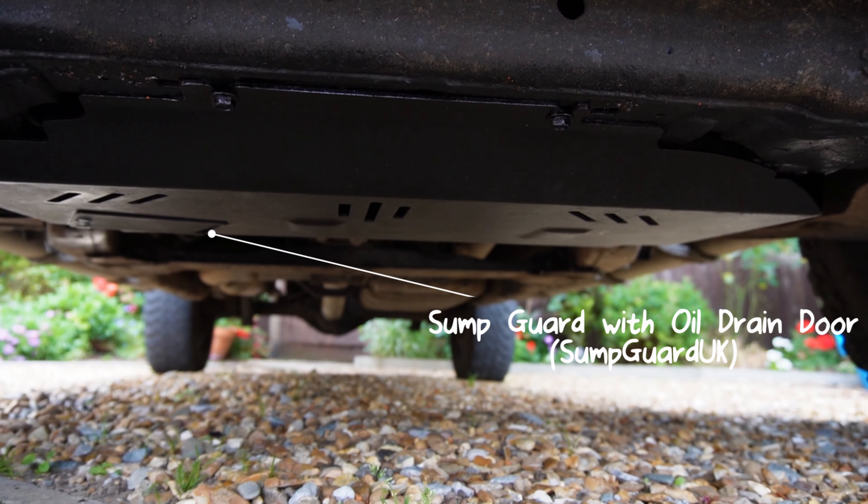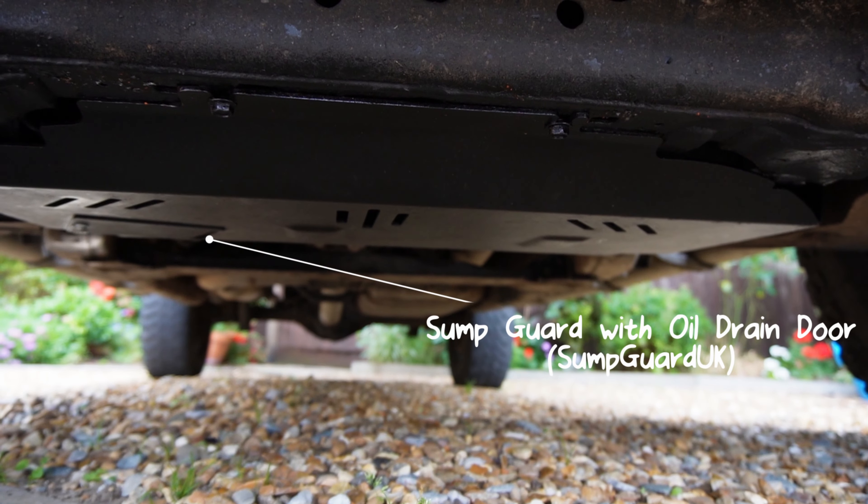Underneath I have a steel sump guard, which is probably one of the most important bits of kit. I want to continue that underbody protection along the whole vehicle, especially if I'm going to take it on harder terrain or rocky ground where debris can flick up and cause damage.